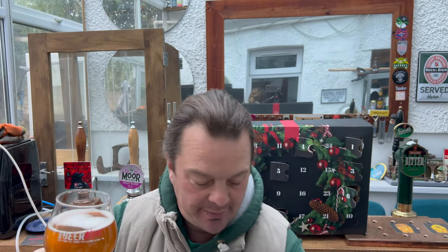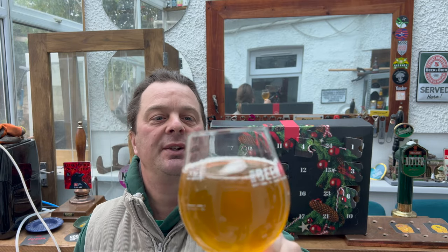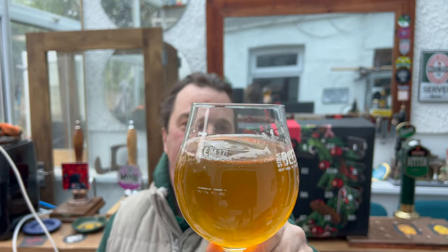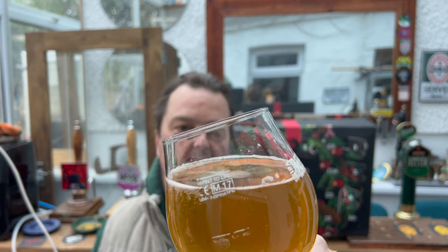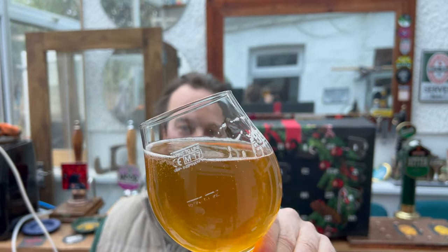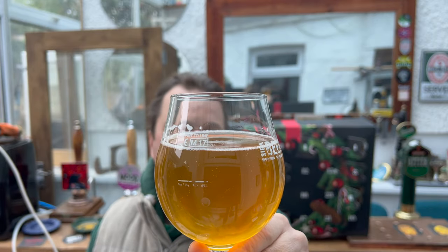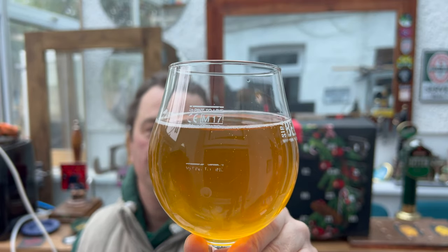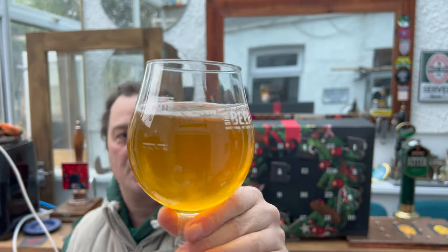Thank you very much, Simon from the Netherlands. A really lovely gesture, thank you very much for the beer. On we go with the review then. The head's dissipating quite quickly — no real head on the beer at all. You could hear it hissing and fizzing as I was pouring. But that doesn't mean it's not carbonated. As you rock the beer back and forth, you can see the carbonation rising up the side of the glass. It's a slightly hazy, straw, amber-ish coloured beer.